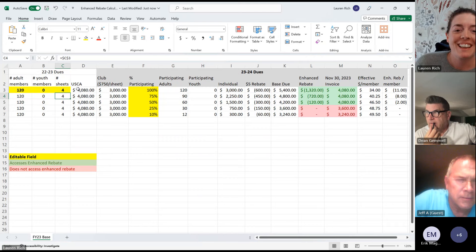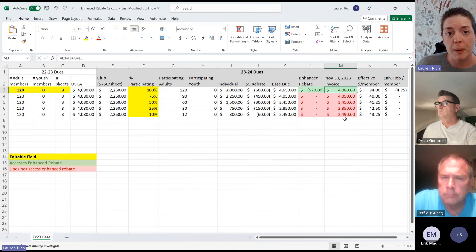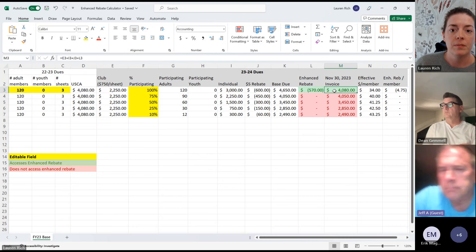With 120 members, last year you paid $4,080 — and with the enhanced rebate program, you would still pay $4,080. Your additional rebate is $11 per member, and that's with four sheets. If you only install three sheets and all of your members join USA Curling, you still only pay $4,080 because we've capped it at whatever you paid last year. That's why that model works perfectly — you can choose whether to install three or four sheets and your dues won't change.